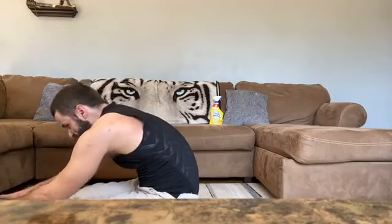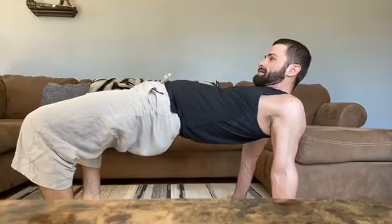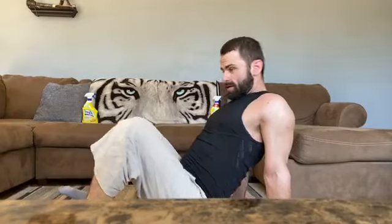Getting ready to go into that bridge position — stack those joints, keep them soft. This is going to be a hip thruster — all the way up, keep those shoulders pushed away at all times. One, two, three, four, five — working the entire posterior chain — six, seven, and eight. Very good.